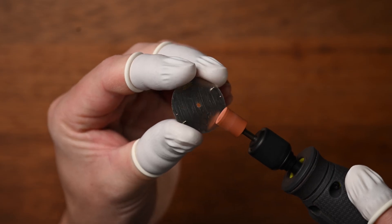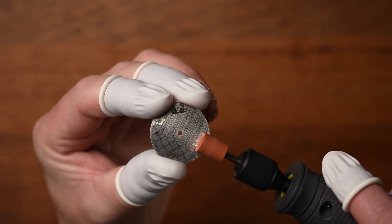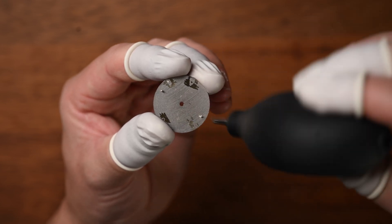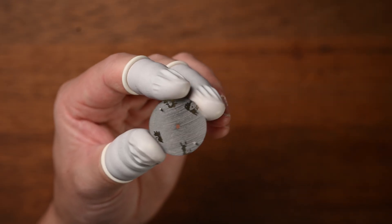I use a small cordless Dremel to do this, but if you don't have one of those, a file works just perfectly. And once you've sanded the back of the dial nice and flat, be sure to give it a really good clean because you don't want any of those metal filings dropping down into the movement. An air blower and a small bit of Rodico is all you need.